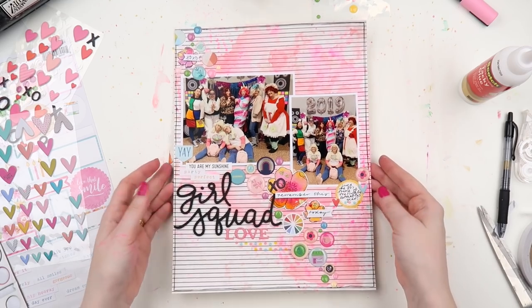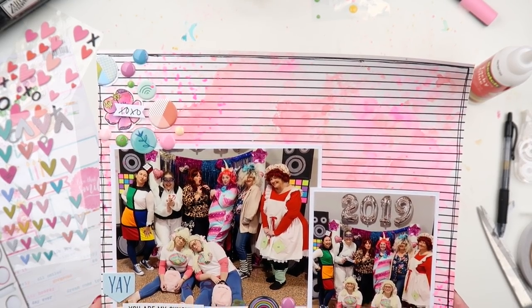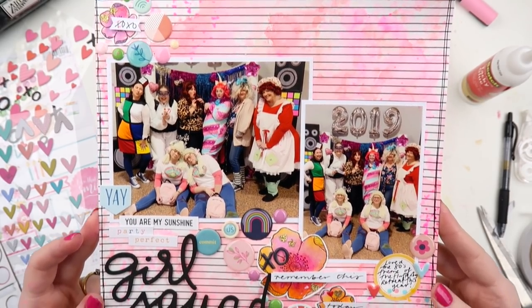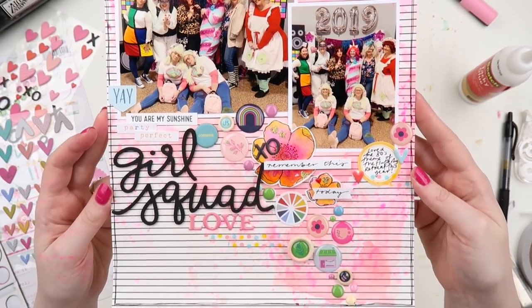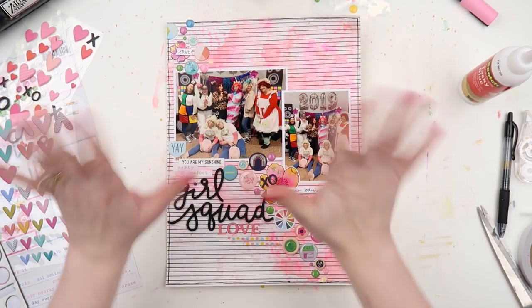Jazz hands at the end of the layout! I hope you enjoyed this and it gave you some inspiration to use some paint pens if you've got them lying around, and to try and use up all your circly embellishments on one page. All right peeps, I'll see you very soon — bye!